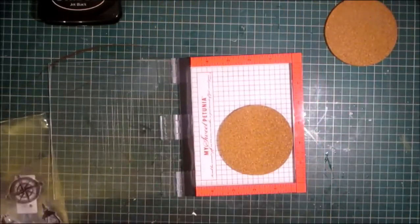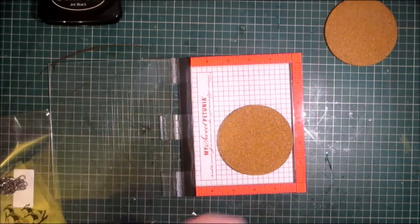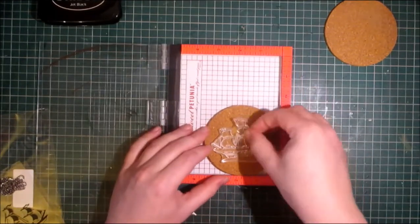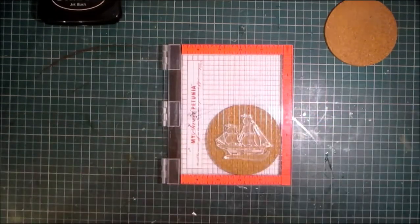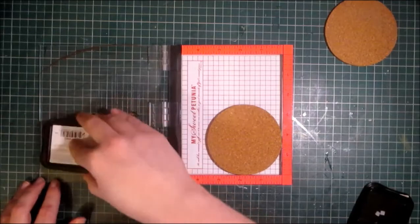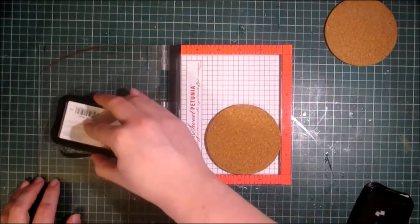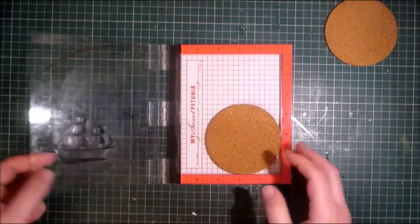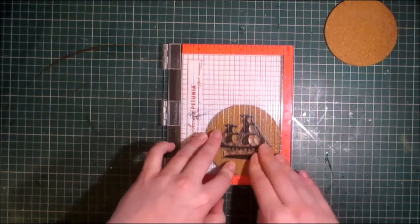I'm going to pop my coaster into the misty and I'm going to use the boat. I'll place the coaster in the bottom corner, place the ship where I want it, close the door, and then because these are coasters I'm going to use stays on. I've done this on some coasters about two weeks ago and I've been using them intermittently and the stays on has still held. The water droplets and all that kind of stuff hasn't taken off the stays on.